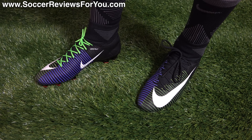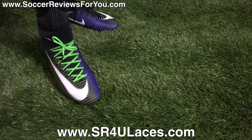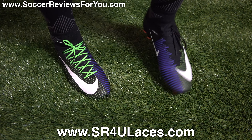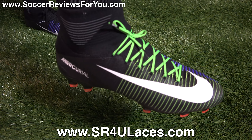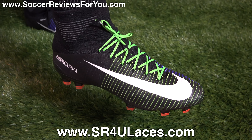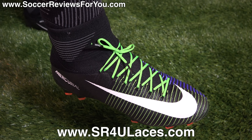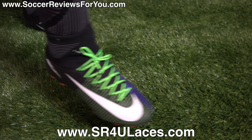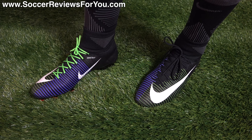Here is a look at the Superfly's on feet. On my left foot, I have the stock black laces that come with the shoes, and on my right foot, I have a pair of green reflective SR4U replacement laces. If you're interested in a pair of replacement laces for yourself, the website to go to is www.sr4ulaces.com — you'll find a direct link down below in the description, as well as a little pop-up on screen.